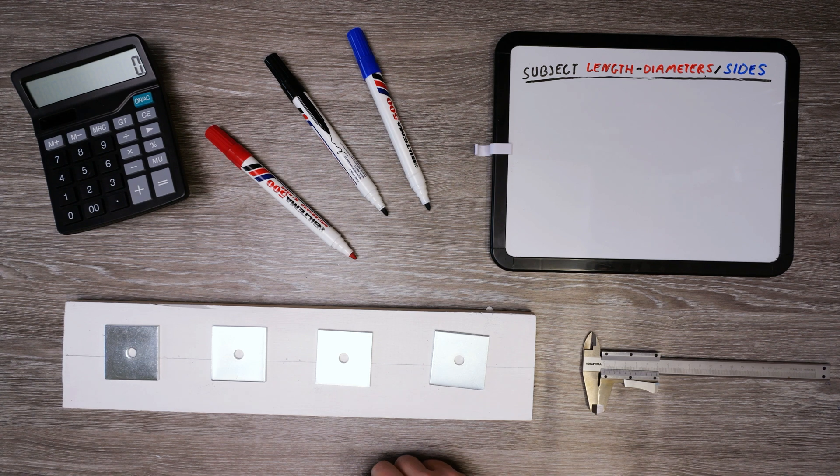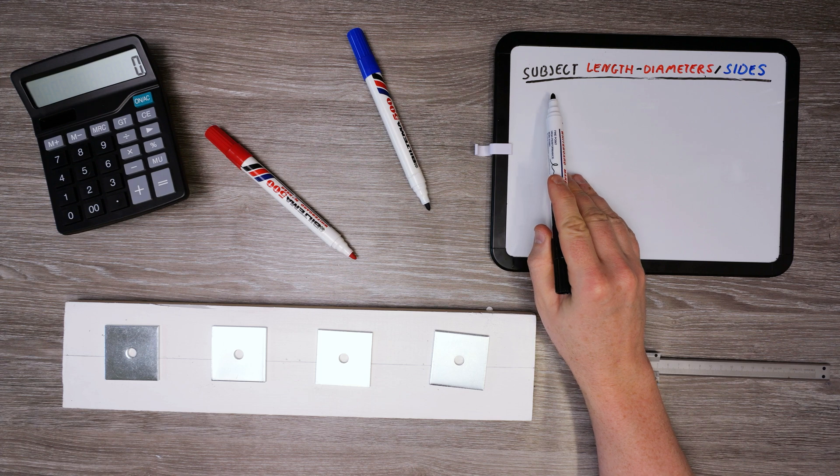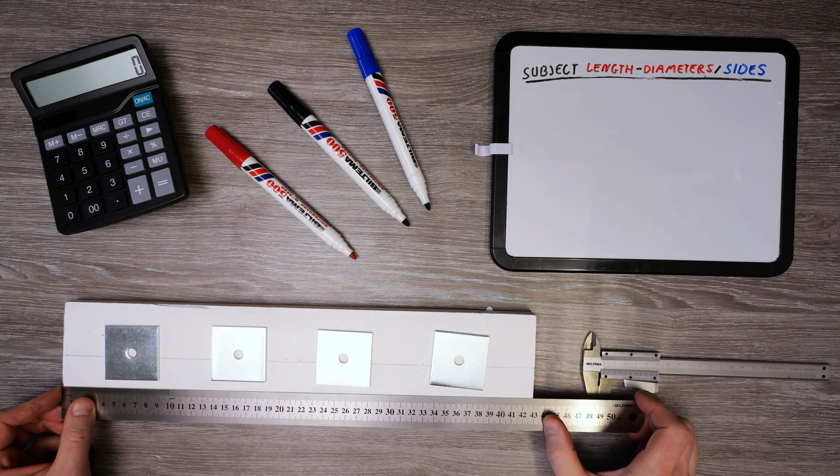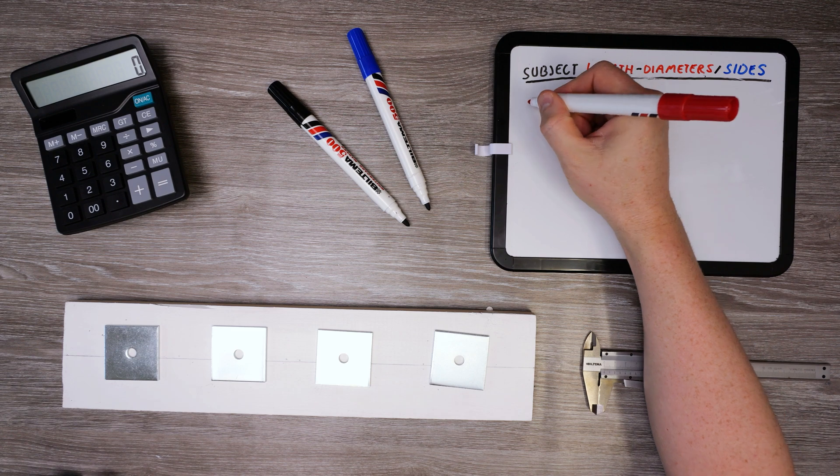Now let's space out four squares with a larger diameter on a longer plank. First we take the plank length and subtract the total diameters, then take that sum and divide it by the number of sides, which in this case is 5.